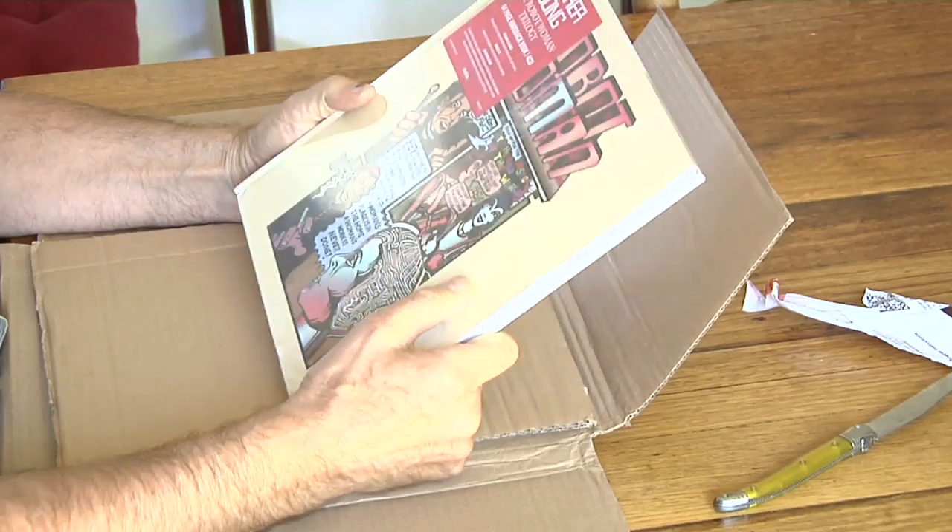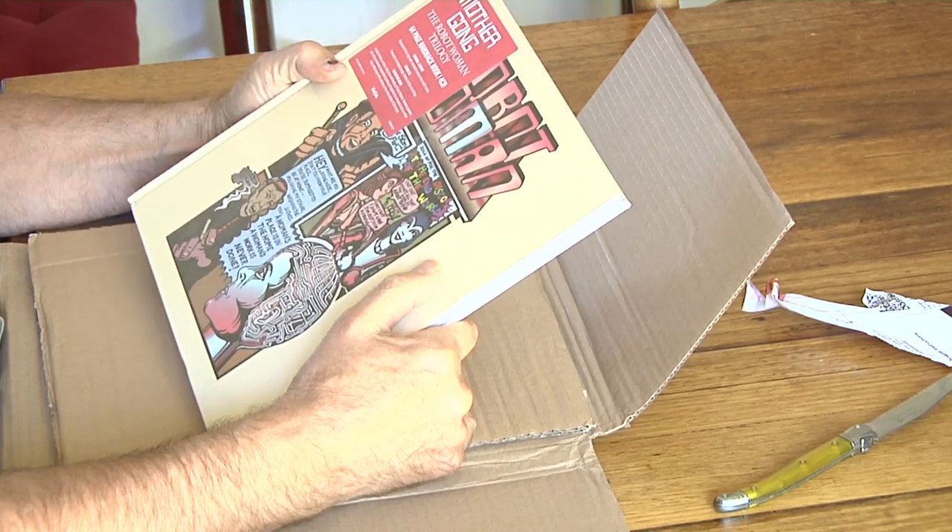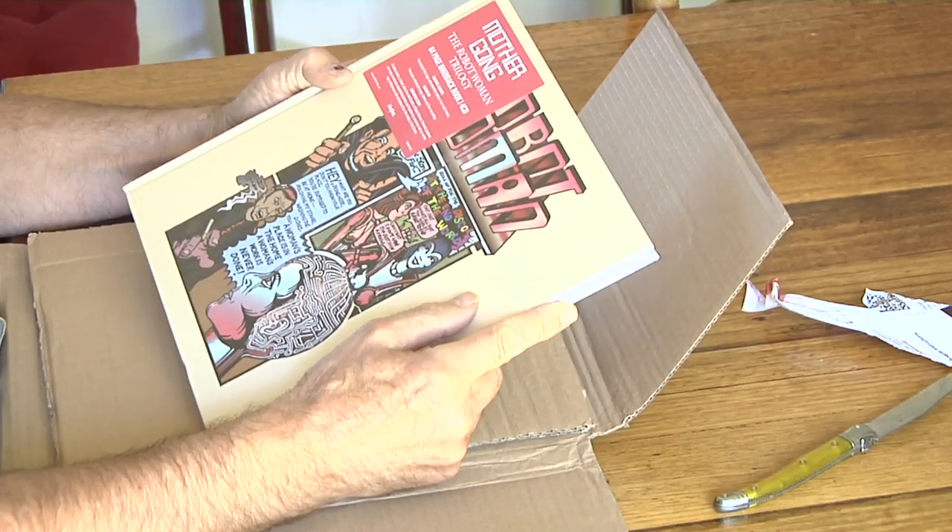Harry? Well done. That's a wonderful achievement. Mother Gong: The Robot Woman Trilogy. 64-page hardback. Four CDs. Original albums remastered from tape with extended remixes from multi-tracks. Bonus CD - previously unreleased songs, demos and live recordings. Definitive book - creative history, cartoon, storyline and libretto of Robot Woman. Reviews, posters and many previously unpublished photos. Put together by composer and co-writer Harry Williamson - that's me - with assistance from the estate of Jilly Smythe. Fantastic.